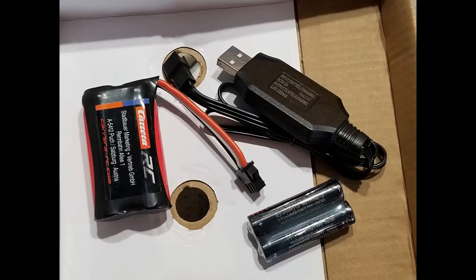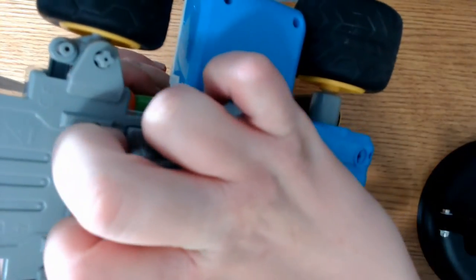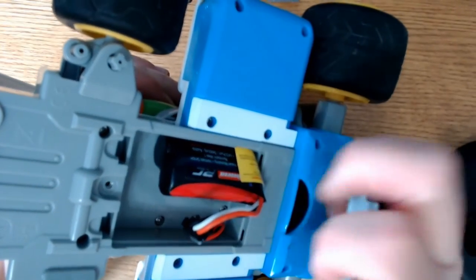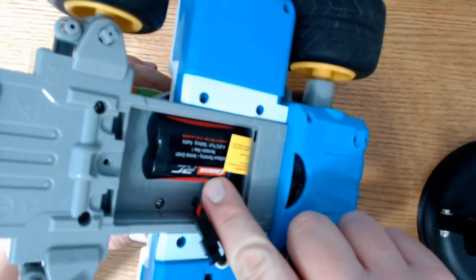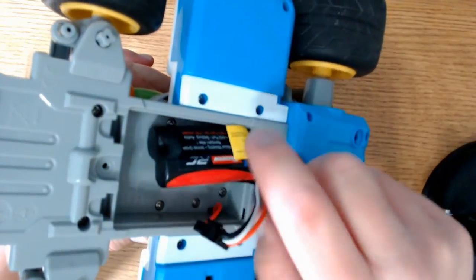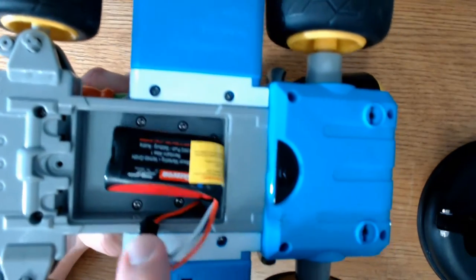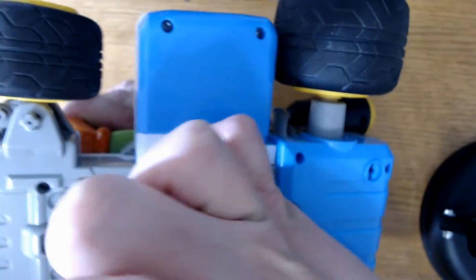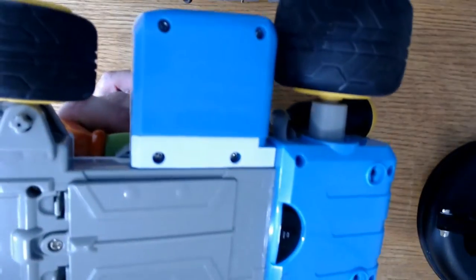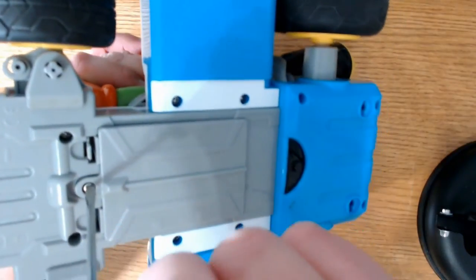It comes with a lithium iron phosphate rechargeable battery and two AAA batteries for the remote control. But here's what I don't understand — why isn't the battery just a little bit bigger? Look at all the extra space in here. This is a 700 milliamp hour battery and it advertises a 40 minute run time. My question is why not double the capacity and make it a 1400 milliamp hour instead of 700? You've got the compartment space — why not do it?